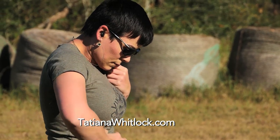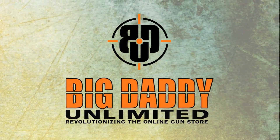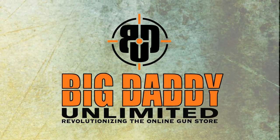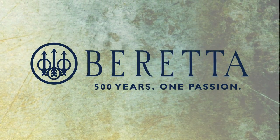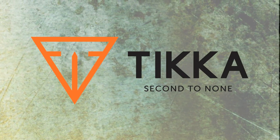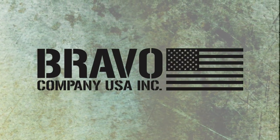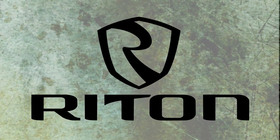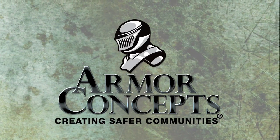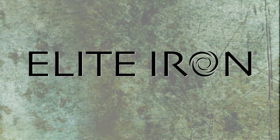Folks, Tatiana Whitlock here at Turkey Fork Tactical. Train in the context of your life for the fight of your life. Trigger Time TV is brought to you by Big Daddy Unlimited, Beretta, Saco, Bravo Company Manufacturing, Bravo Company USA, Right On Optics, Armor Concepts, Cobalt Kinetics, Elite Iron, and Hornady.